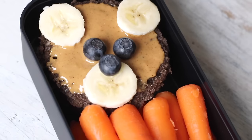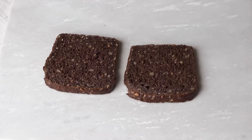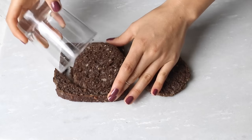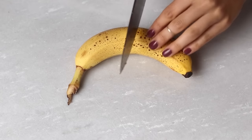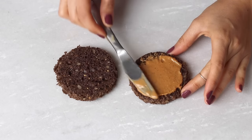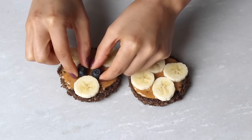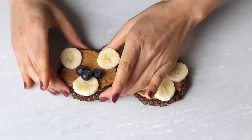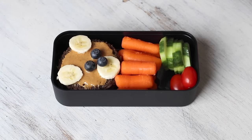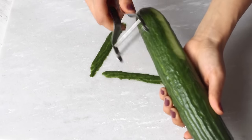Moving on to lunch box number two, we begin by making this super adorable nut butter and fruit bear sandwich. Start off with two pieces of whole grain bread and use a cup or cookie cutter to cut circles out of the bread. Then using about half of a ripe banana, peel and slice some banana coins. After you've spread some peanut butter or other kind of nut butter onto the bread circles, place the sliced bananas on top as well as three blueberries to make an adorable little bear sandwich. Then stack the pieces and place it into the lunch box. I also added some veggies on the side like baby carrots, cucumber slices and cherry tomatoes. To make the cucumbers even more fun for the little ones, you can peel it before you cut them up so that they get this striped pattern.